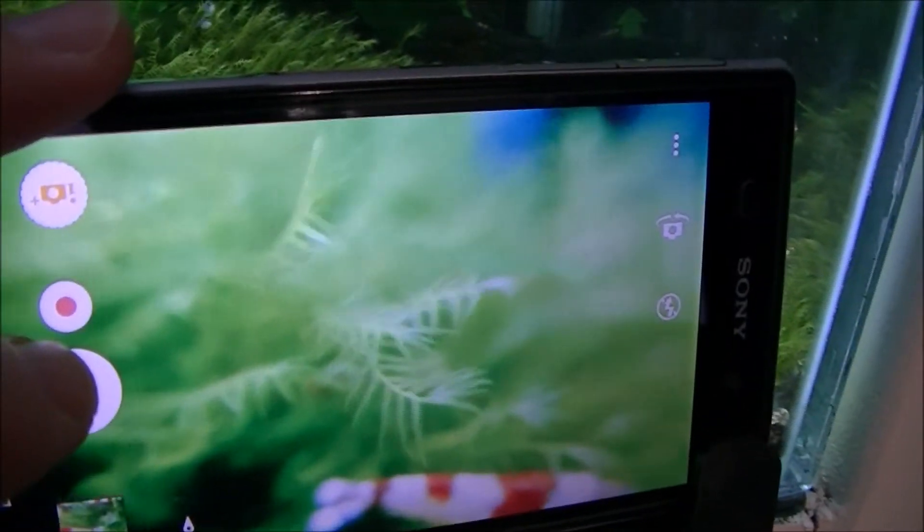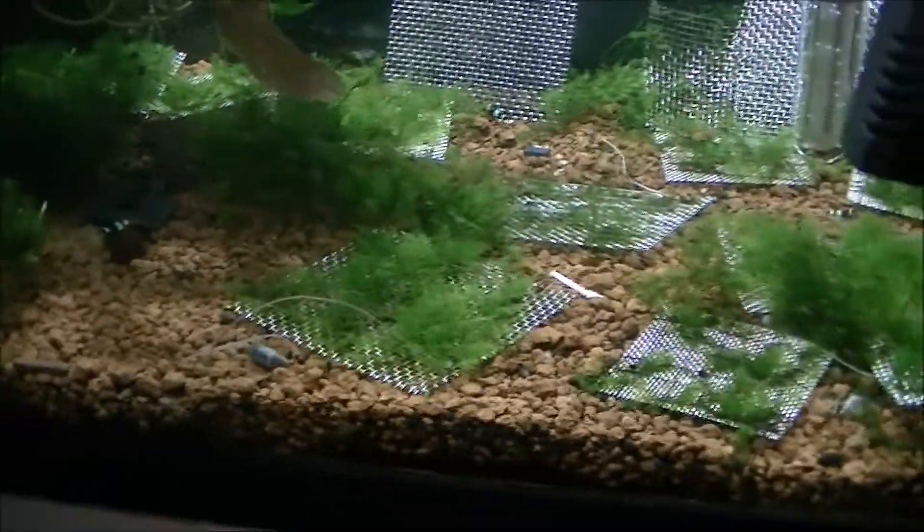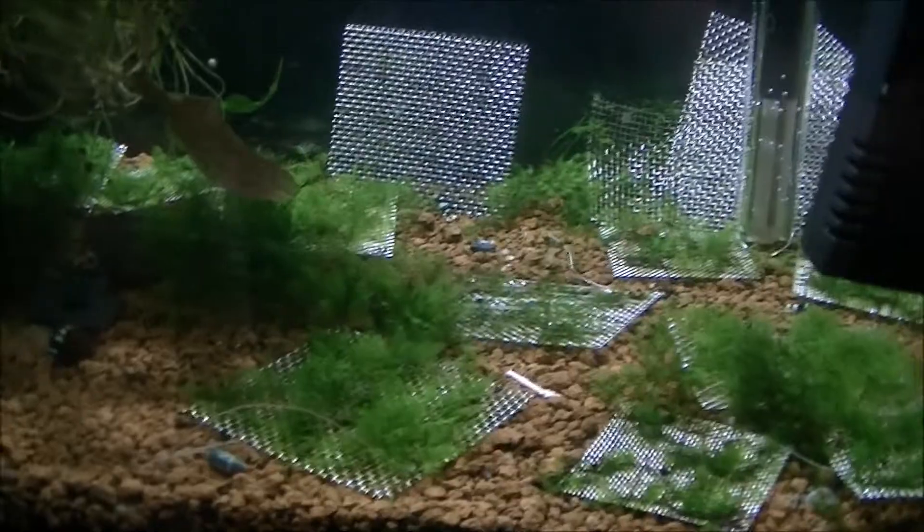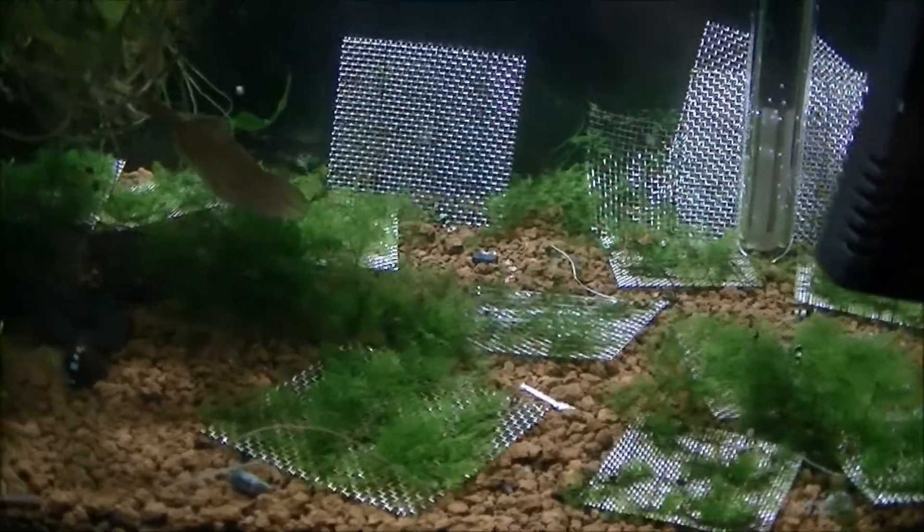Yeah, you get to see a close-up of the shrimp as well — it's amazing what you can actually see in detail on these. So there we go. I'll put the pictures up that I've just taken so you can actually see those and see what they look like. Thanks for watching, please like and subscribe and I'll see you on the next video.